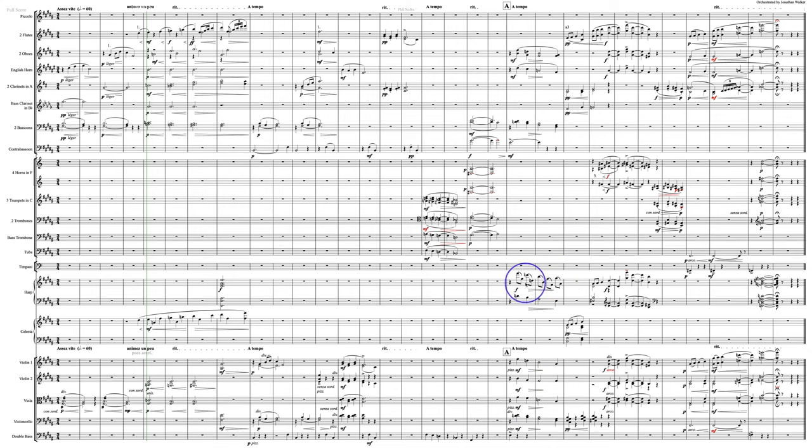If everybody were marked piano and the harp were marked mezzo forte, or mezzo piano and the harp were forte or even fortissimo, then you could hear it come through better. But really, icing means icing. You're just going to have to pick an approach that is more audible.